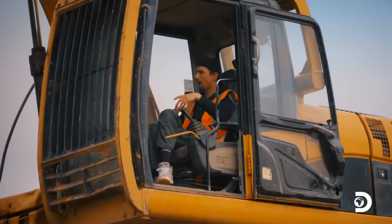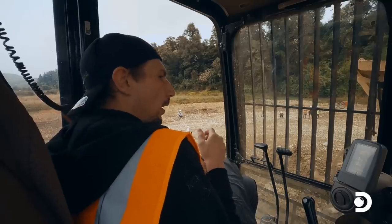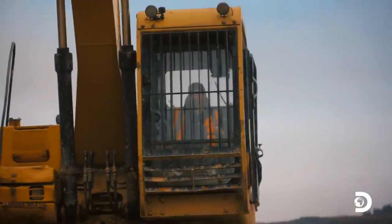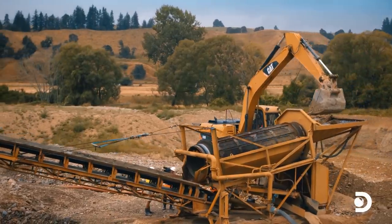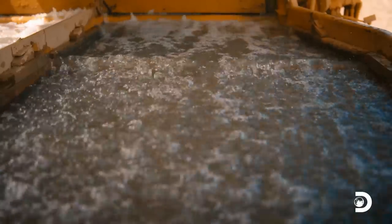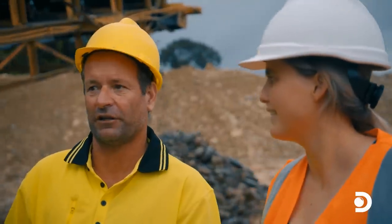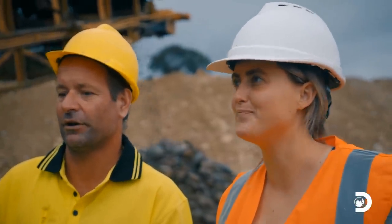That brings your costs down because you can move the plant with just two people. A plant this size, Matt has it kind of turned down at 40 yards an hour, which is probably smaller than where I'd like to be. But there's something to be said for keeping it small and agile. Big Yellow ticks the box for maneuverability. But the biggest question remains — can it catch gold? Parker's feeding it nicely. He is bloody good in the digger.